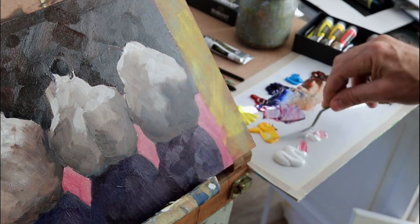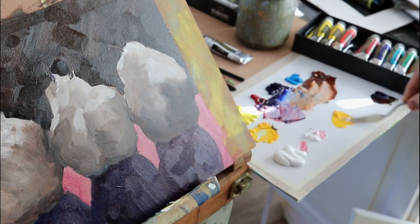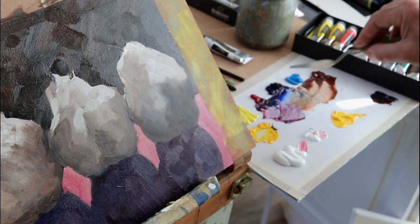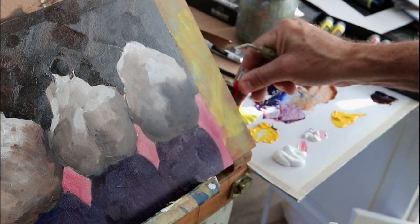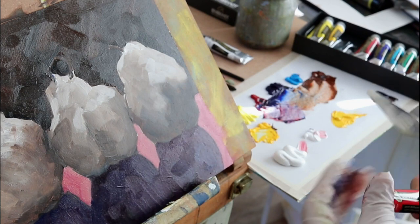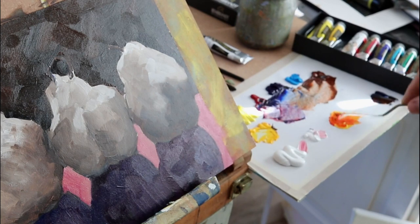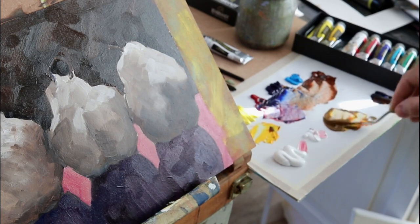Now as I'm going into the pears, I'm going to be mostly working with yellows and white, red light. One thing not in my Rembrandt kit is yellow ochre, so I'm going to have to mix up some of that. I need a bit of red light and yellow - I'm using the permanent yellow - plus a little touch of blue, and that's basically the yellow ochre.